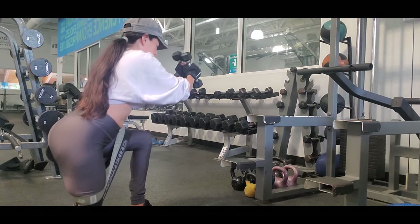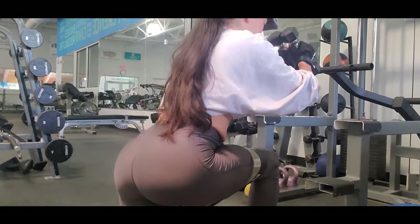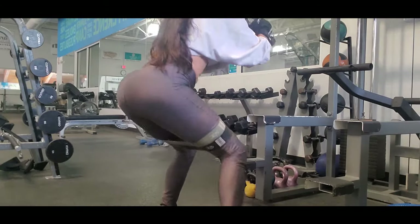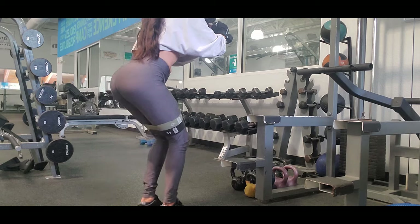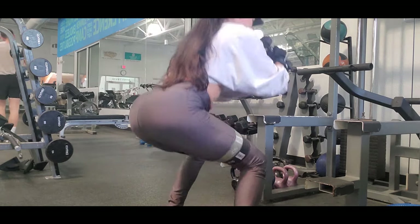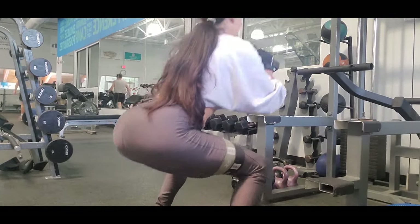Lunges to the side is an excellent exercise for legs and glutes. I like to challenge myself, so I always try to mix exercises and make it harder. So I mix two exercises here — I'm doing lunges to the side but also adding lunges to the back.